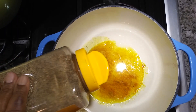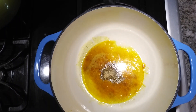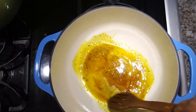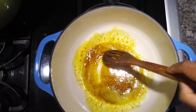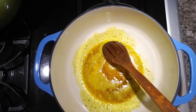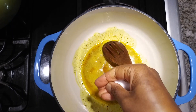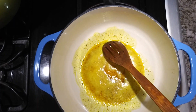Three tablespoons of Mrs. Dash — ensure everything is mixed in well, all the flavors are nicely blended. Don't forget the salt — here I'll be adding one teaspoon of salt, or salt to taste.